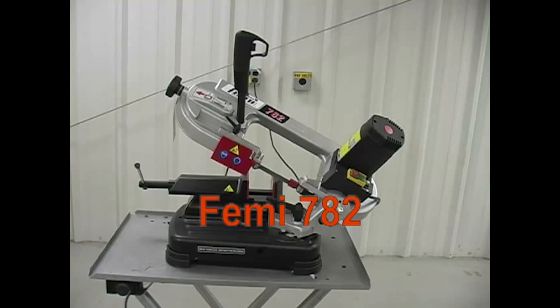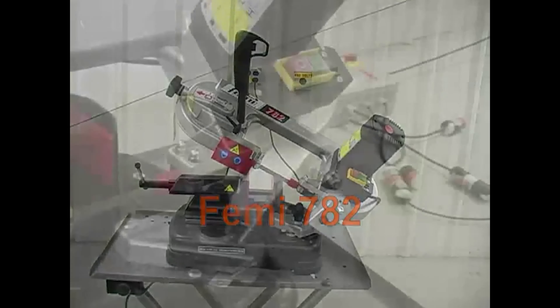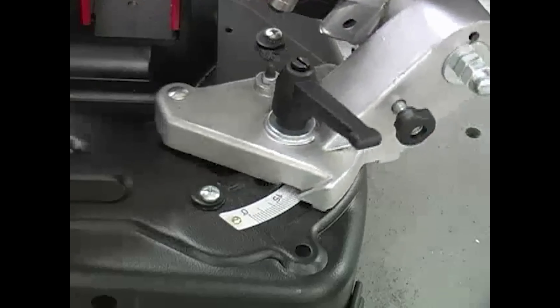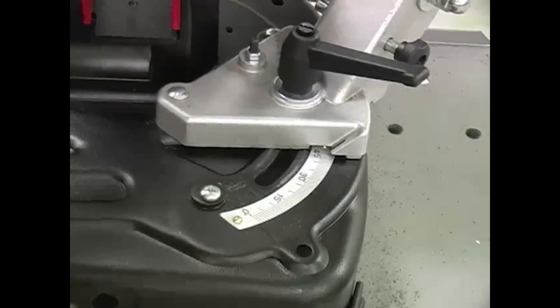The Femi 782 is an easily portable mitering bandsaw. The arm locking pin aids in portability. The saw miters one way up to 45 degrees.